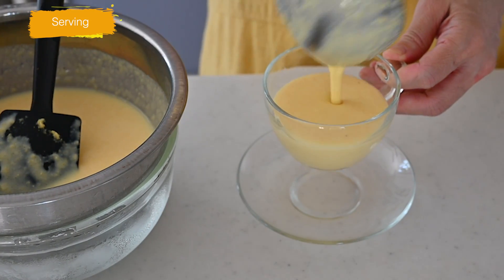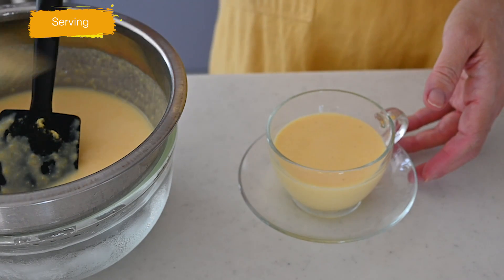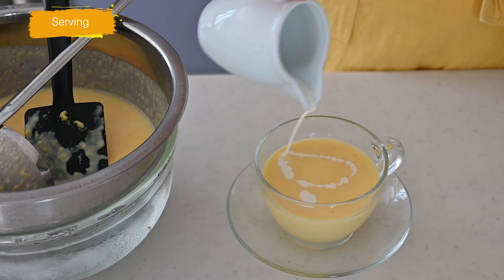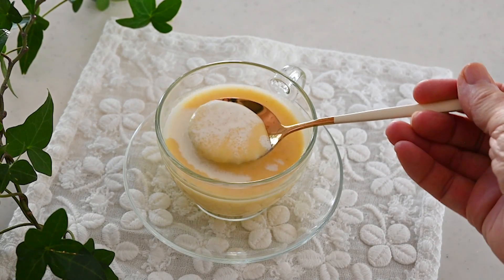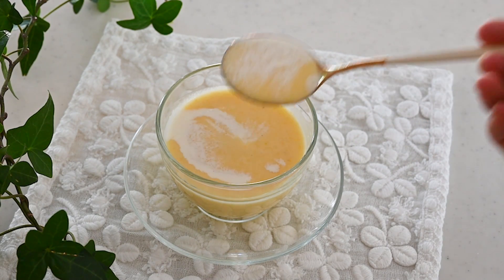To serve the soup, finish with a drizzle of heavy cream if needed. You're going to feel the natural sweetness from the corn and the silky, smooth texture. I don't need it, but add heavy cream if you want to make it richer.